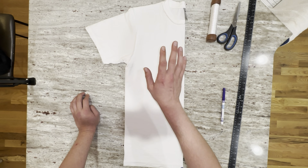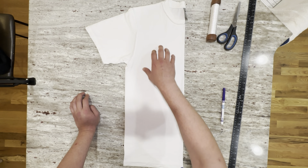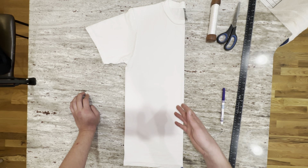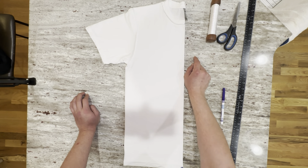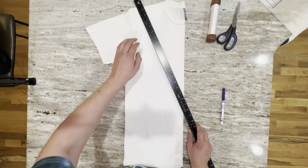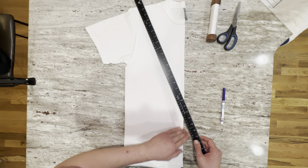I've got a shirt that's already been soaked in soda ash, spun out, and then flipped inside out. I've given it the center symmetry fold — if you want to know how to do that, I'll put the link down in the description. I'm thinking I want to do like a V, like a vest type thing.